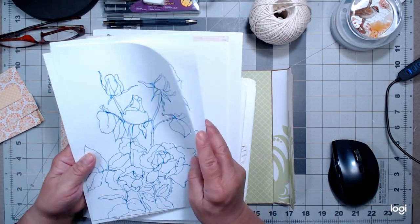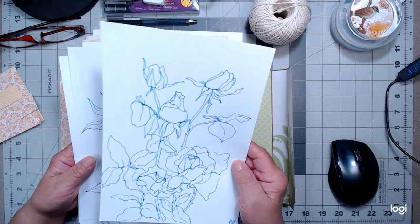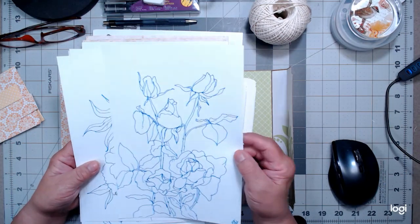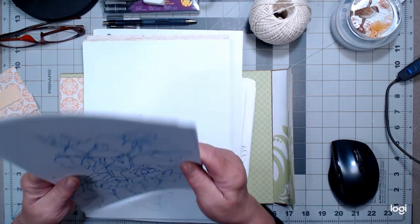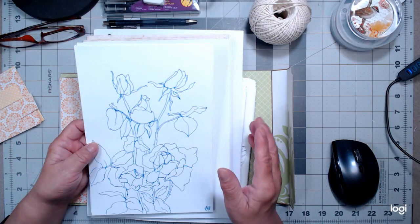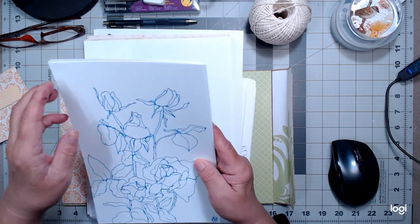Here is this one — a beautiful rose. I wish I had begun these drawings in black ink versus blue. So what I'm going to do is take a piece of copy paper, put this on the back light of my light board, and then trace it in black ink.